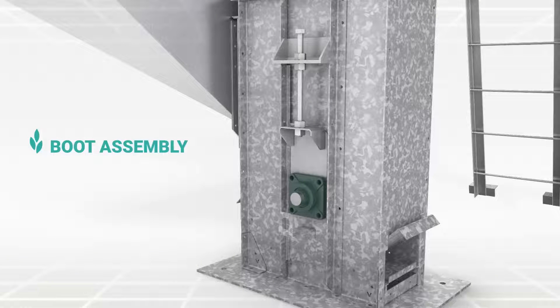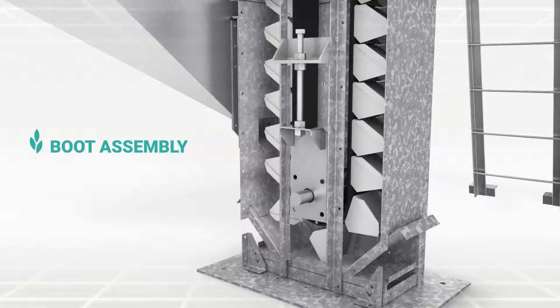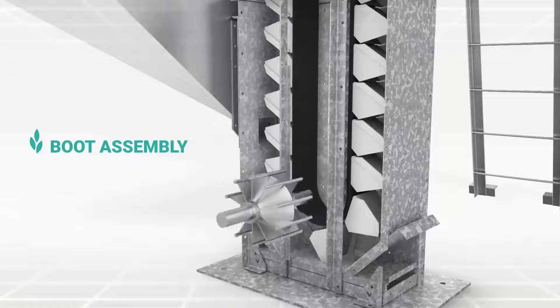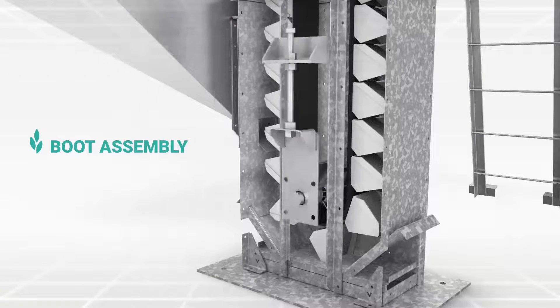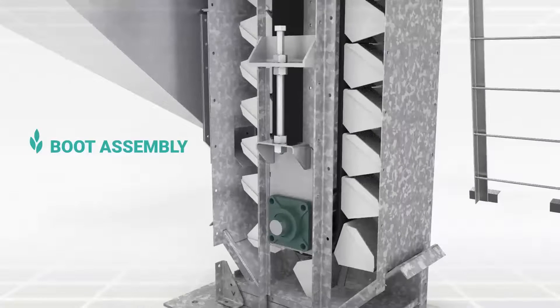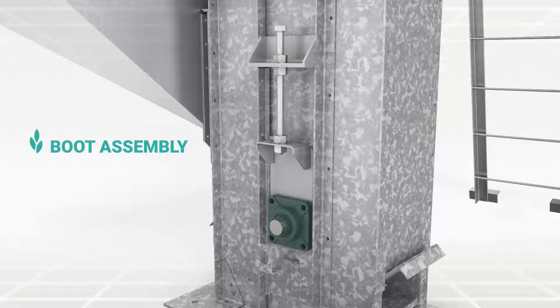The boot assembly is self-cleaning type, fitted with wing-type boot pulley to minimize sound and belt breakage, which is mounted on two heavy-duty bearings. A take-up unit or tensioning device is provided for belt alignment and for adjusting belt tension.